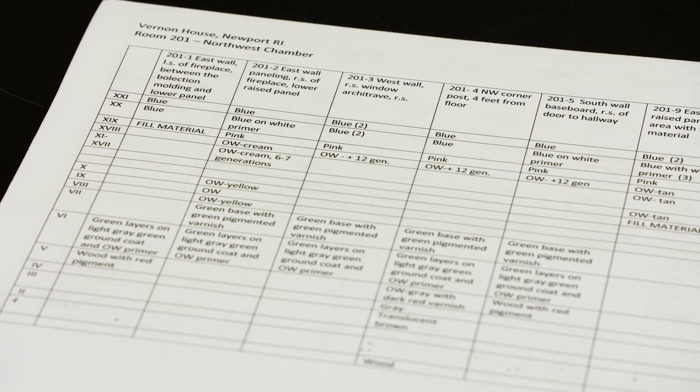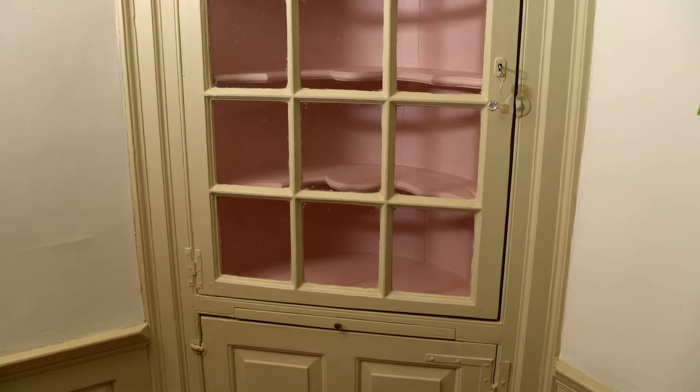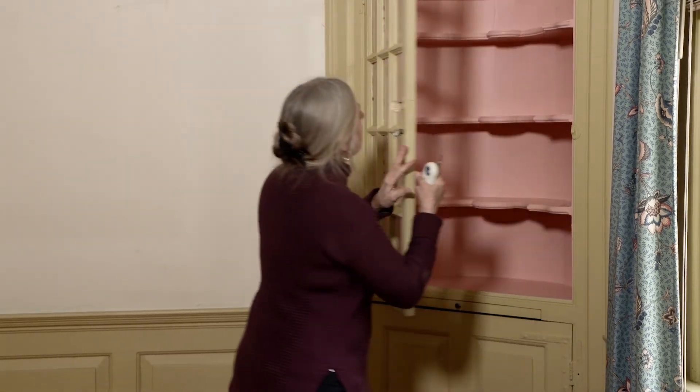All this information gathered by looking through the microscope is then laid out in a chart. Paint investigation has a number of roles it plays in understanding a historic building. Most commonly, people think of using it when they ask: what color do I paint this room? What was the original color, or the color at some particular point in time? So that's certainly an important function of it.